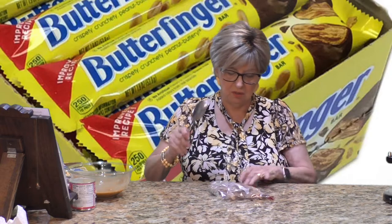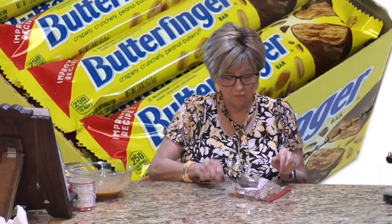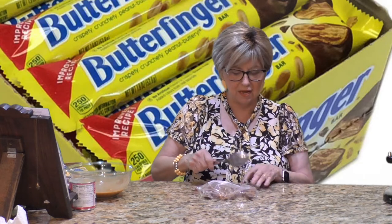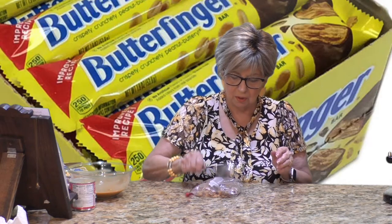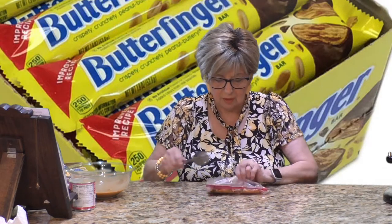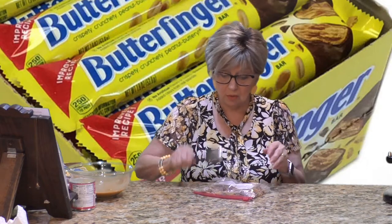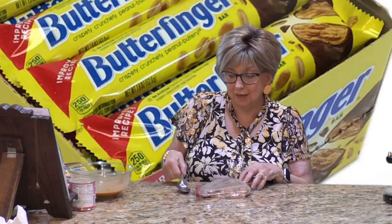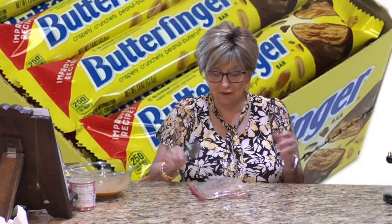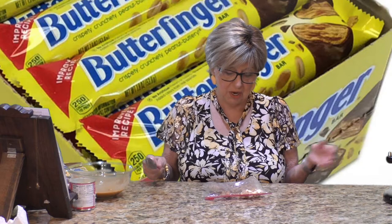These are going to be sprinkled on top of the cake. Peanut butter lovers out there, beware — you're going to love this! That's looking pretty good, chopped up pretty well. So far we've made a box cake mix, stuck it in the oven, put two ingredients in a bowl and mixed them, and now we're chopping up these Butterfingers. Voilà — we're almost done.